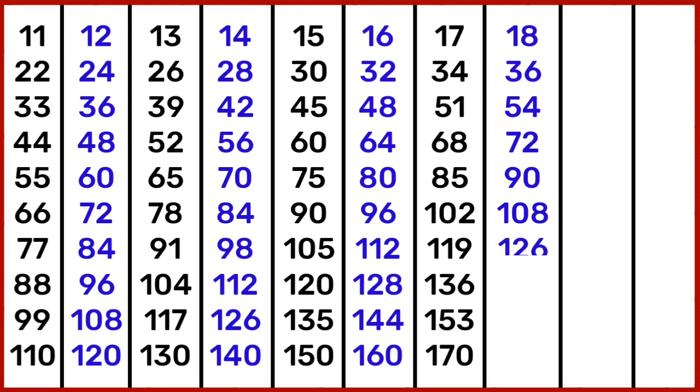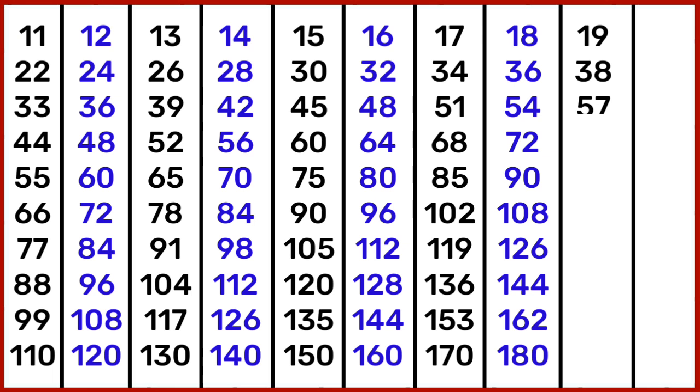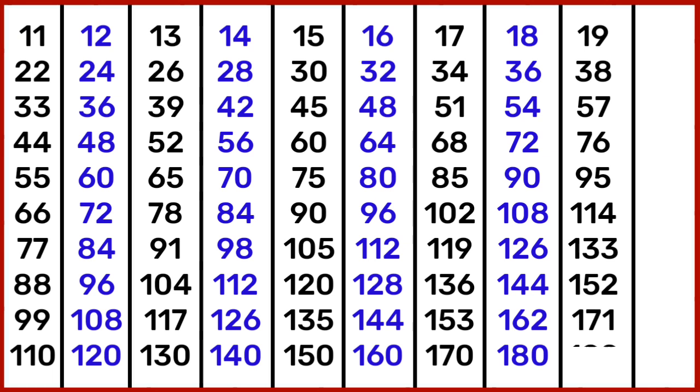18 7s are 126, 18 8s are 144, 18 9s are 162, 18 10s are 180. 19 1s are 19, 19 2s are 38, 19 3s are 57, 19 4s are 76, 19 5s are 95, 19 6s are 114, 19 7s are 133, 19 8s are 152, 19 9s are 171.